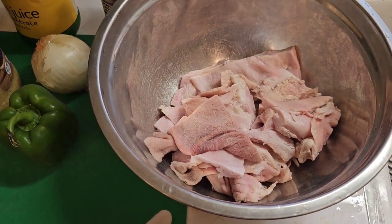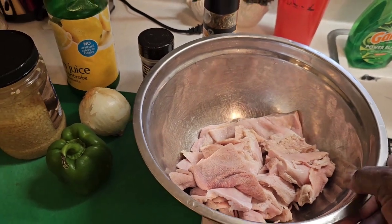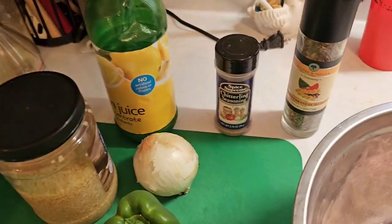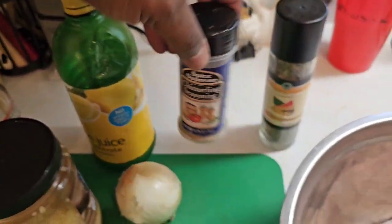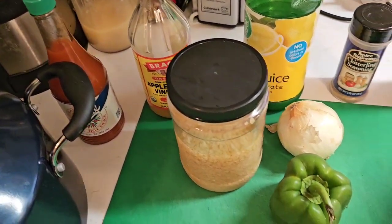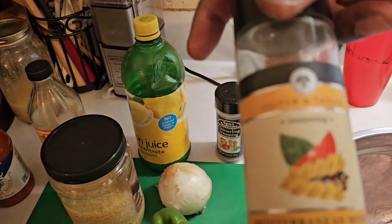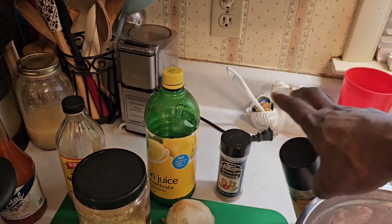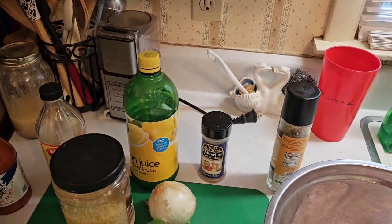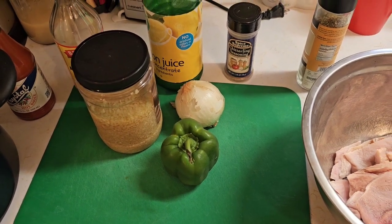There's the star of our show — our hog maws, just a single pack. They usually come pretty clean, but you still wash them because they're organ meat. We're going to use some chitlin seasoning — this stuff has vinegar impregnated in it — we're going to use a little lemon juice, apple cider vinegar, hot sauce, garlic, an onion, a bell pepper, and some Mediterranean seasonings. You don't have to use the Mediterranean or chitlin seasoning; you can just use salt and pepper.